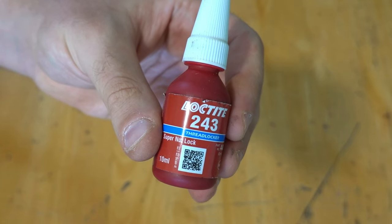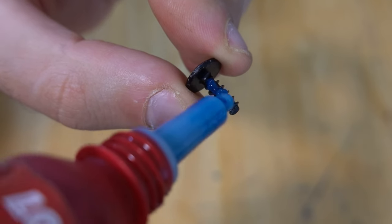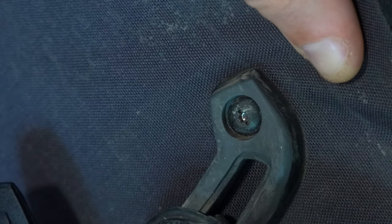The first thing you should do when you buy a new set of Ortlieb panniers is apply a thread locker, such as Loctite, to all the bolts. I've heard a lot of stories about a bolt from an Ortlieb pannier rattling loose and leaving an unfortunate bike tourer stood at the side of the road with their pannier only half attached. I've even been there myself, which you can see in this video. The simple fix is to make sure all the bolts have had a healthy dose of thread locker.